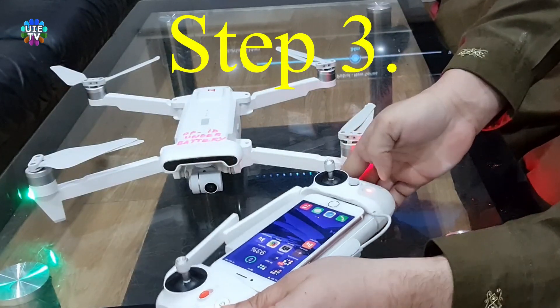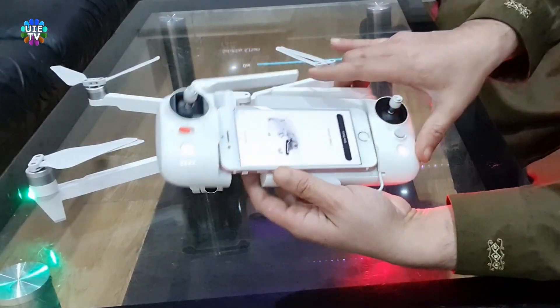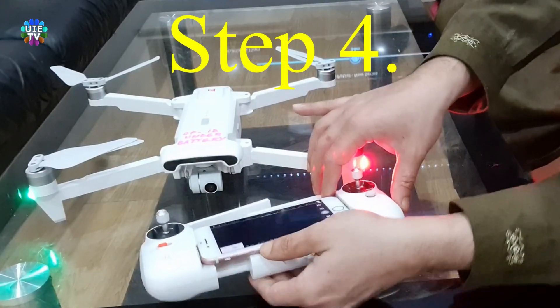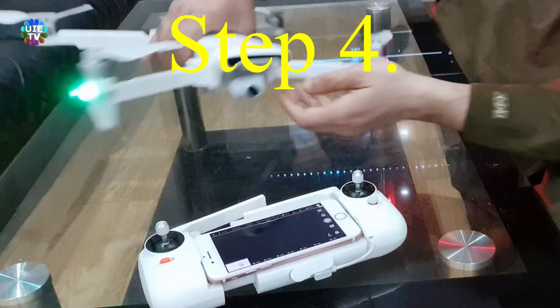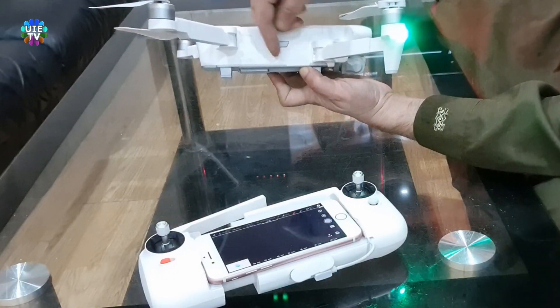Step 3: Now go to the FIMI drone app on your mobile phone, as shown. Step 4: There are two steps to follow. Please remove the rubber cover where you normally use the SD card.